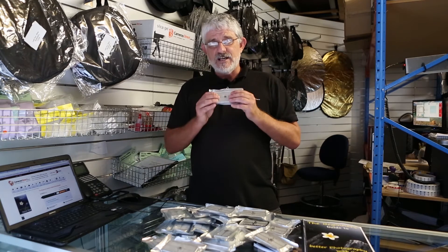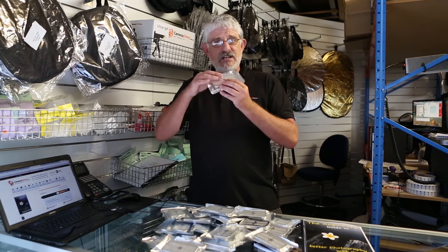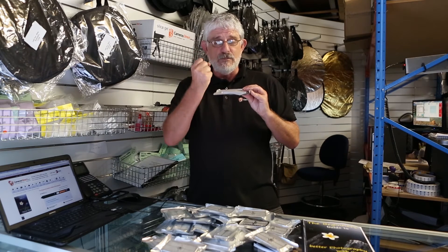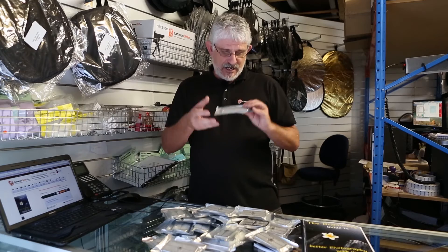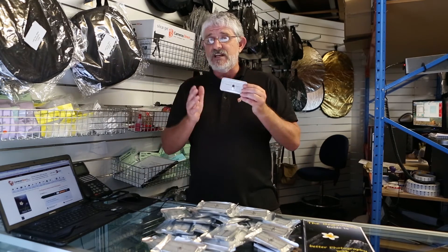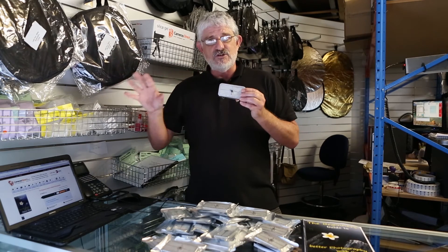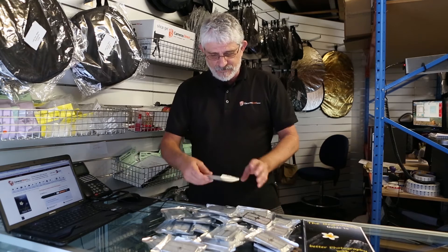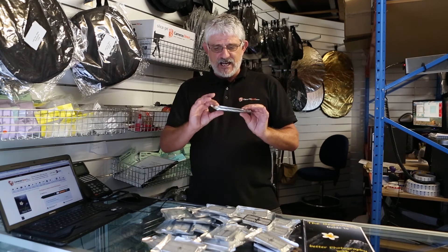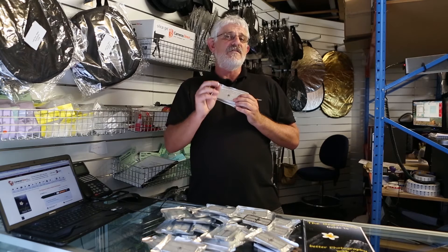Our packets here are reheatable so you buy them and reuse them. They start off in their tin as an orange colour, and when they're fully saturated with moisture they go a dark green colour. In fact we have one here which is actually full — we use it in our rental lens cabinet to keep the lenses dry. When you dry it out again, it goes back to an orange colour.